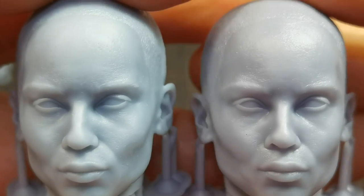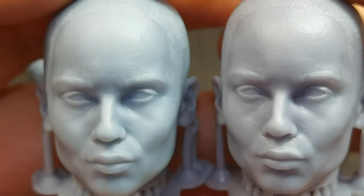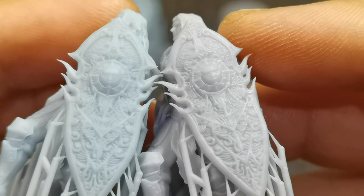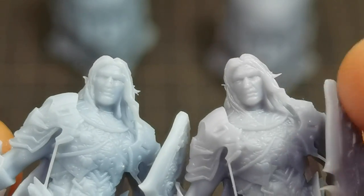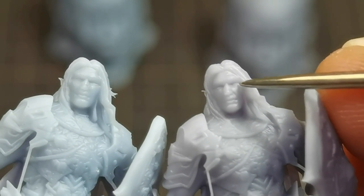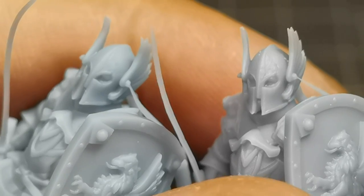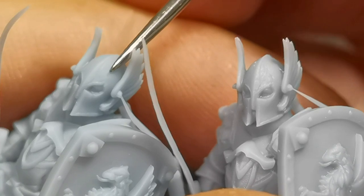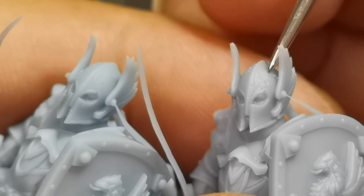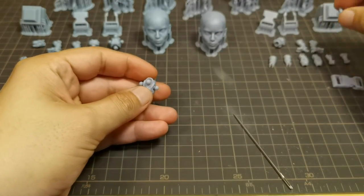When looking at fine details on both resins, for this head sculpt I cannot really tell the difference — the same with the Yun Si Liam minis. But for one of the Yun Si Liam minis, I could see that the right resin's eye details are slightly much better compared to the left resin. The same with Sergeant Silas — you can see the scratch on the helmet; the right resin has much better details.